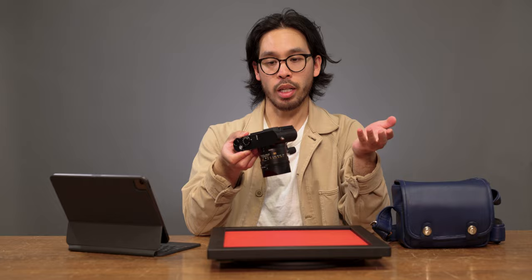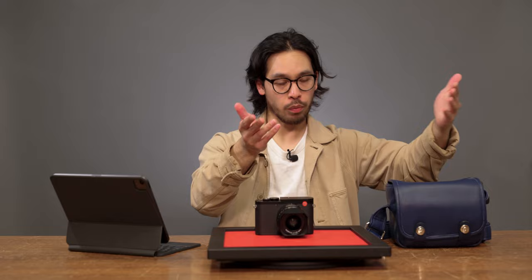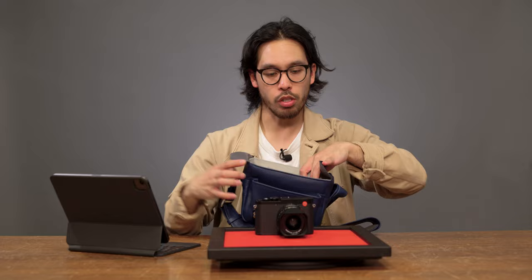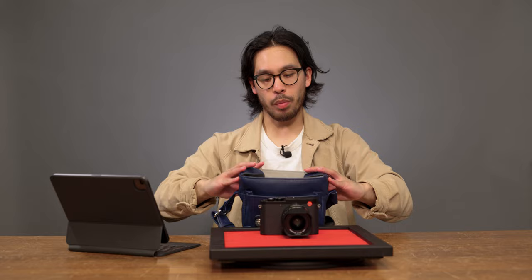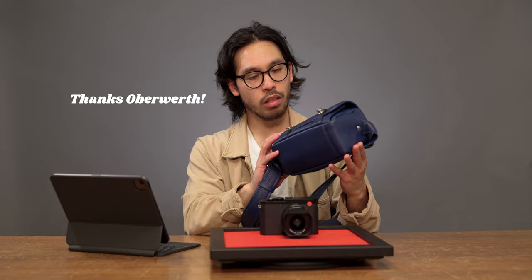We have the new Oberworth Q bag in the Gentian color. It's a nicer quality leather — really soft and smooth to the touch. I used this bag the entire time of filming to get an idea of what it would be like. It really only holds just the Q and ultimately nothing else, maybe a few spare batteries. But if you're wanting to travel and need something to carry the camera plus a few accessories like your phone, wallet, and keys, this is the bag for you. It comes in a different assortment of colors. Thanks to Oberworth for sending over these bags.